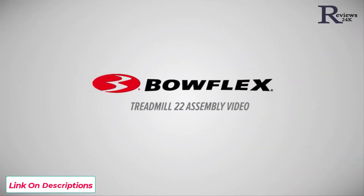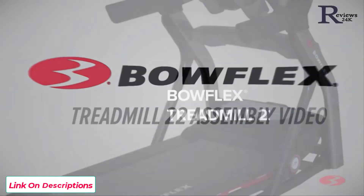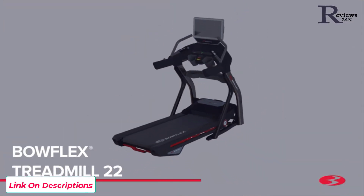Bowflex Treadmill 22 Assembly Video. Introducing the new Bowflex Treadmill 22.